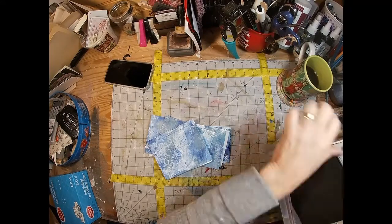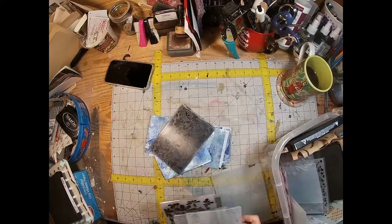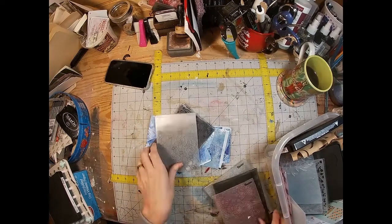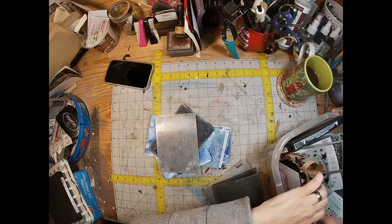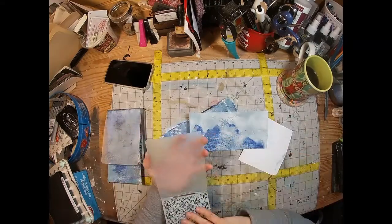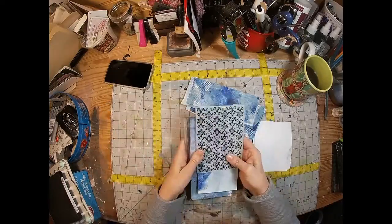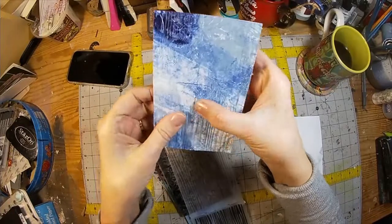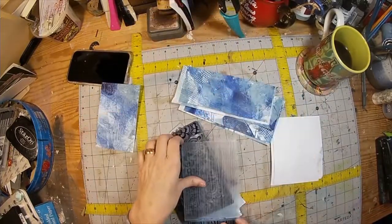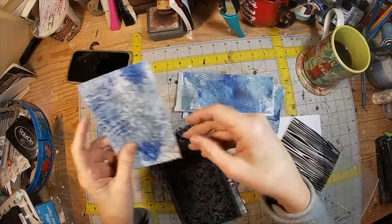One of the ladies I had watched added texture to her pieces by embossing all the different pieces, and I thought that was a great idea. I love my embosser, so I selected some folders and took these pieces into my Big Shot, ran them through, and created some texture. You can see here what lovely depth and dimension that adds to your piece.